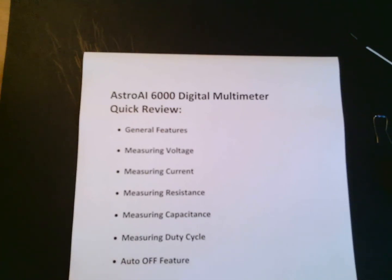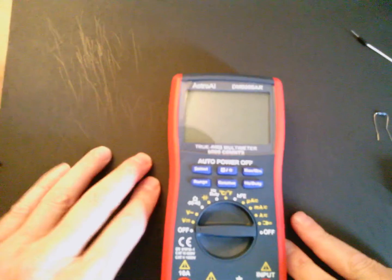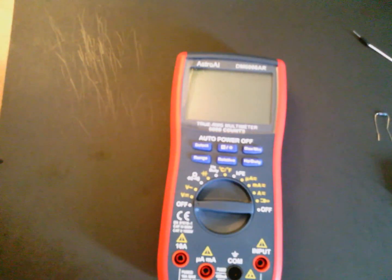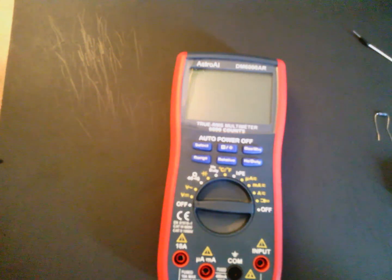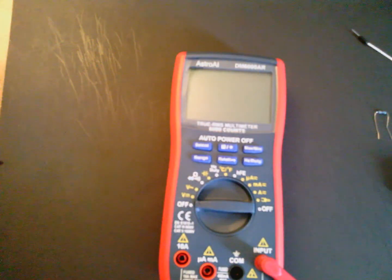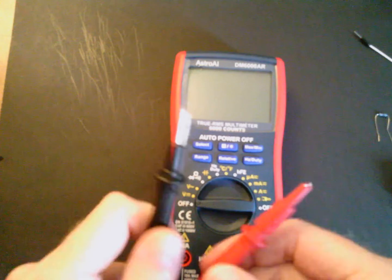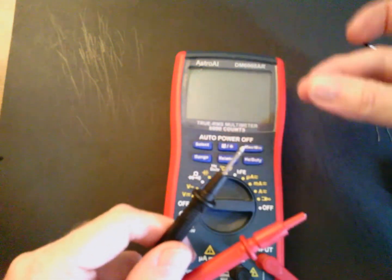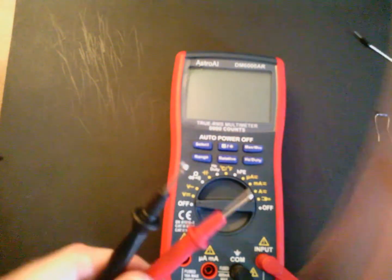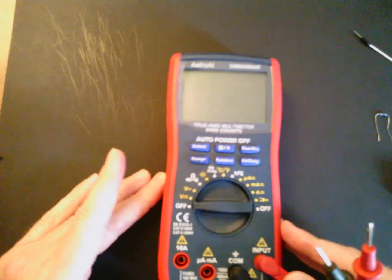I'll also cover measuring capacitance, measuring duty cycle, and the auto on/off feature. Let's take a look at what the face of this multimeter looks like. I'm going to take the probes — most of the time we're going to be measuring resistance and voltage, so the input for voltage and resistance measurements is here with the red probe. The common for all measurements is with the black probe. These probes come with end caps — make sure you remove these before you start using the meter. They're difficult to pull off, so you may need a pair of pliers.